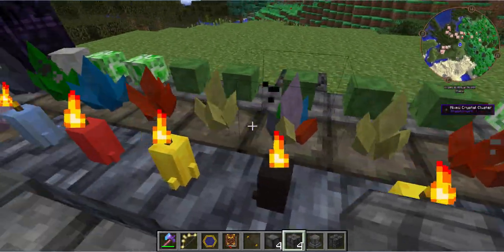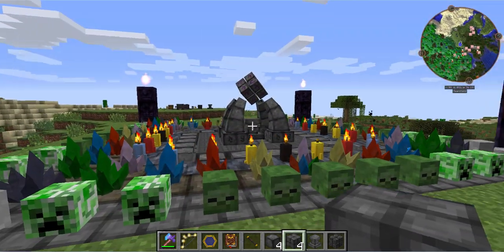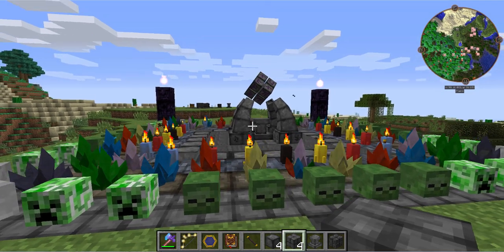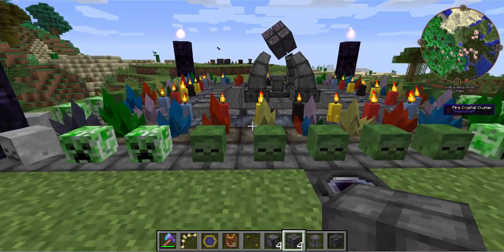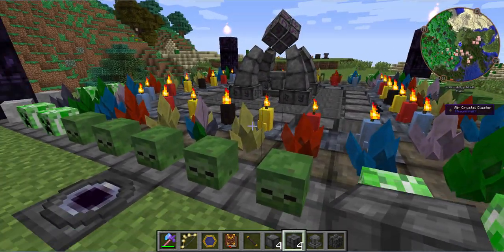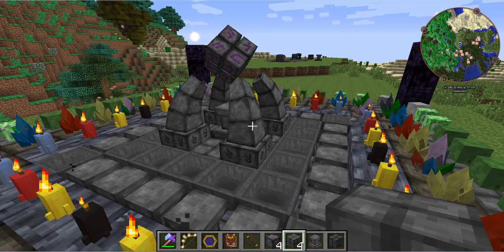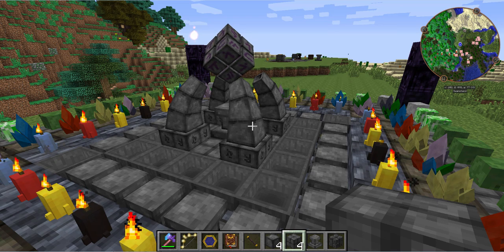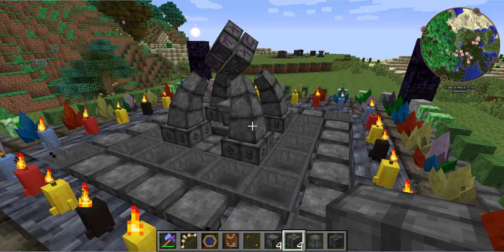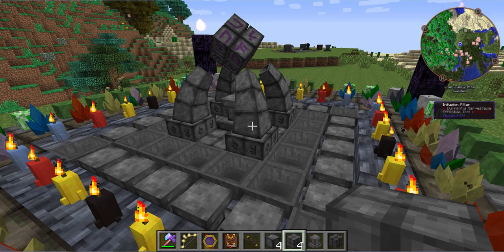The infusion altar takes essentia — the liquefied aspects from the previous episode — and applies them to items and tools to make them better or create unique new items. With this in mind, there are sometimes chances of bad things happening: items being destroyed, ingredients being destroyed, damage being dealt to you. But usually it's very low risk, especially for entry-level stuff.